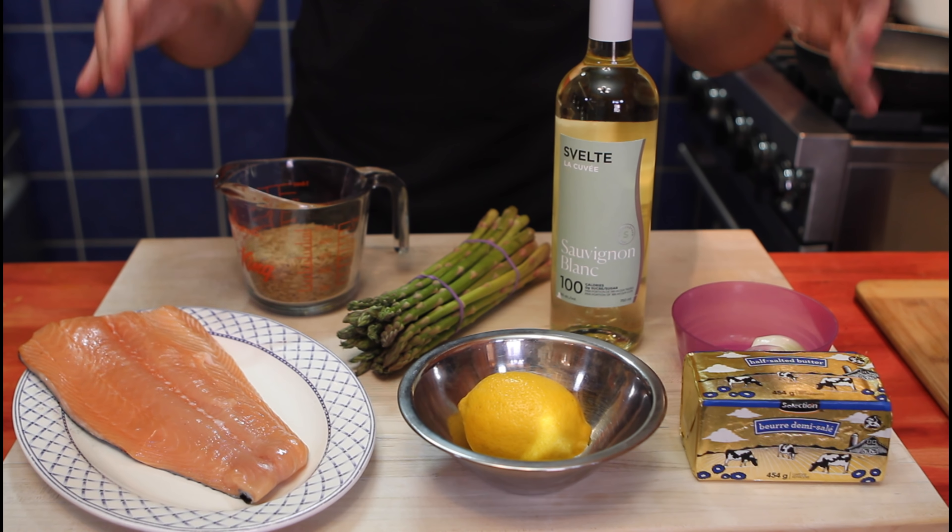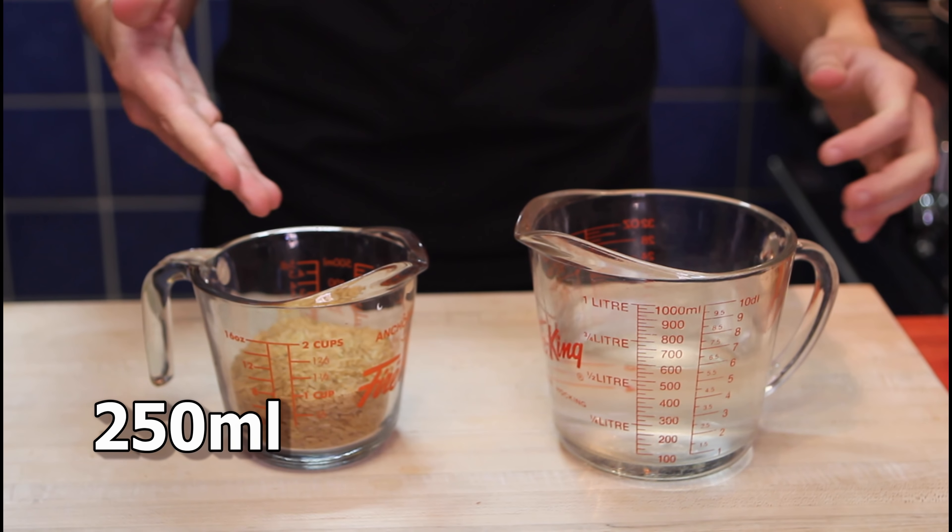Ingredients: salmon and beurre blanc sauce. We also have asparagus and rice. We'll see the ingredients throughout our recipe. First, let's make some room.